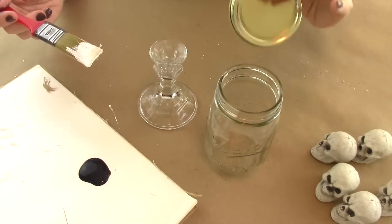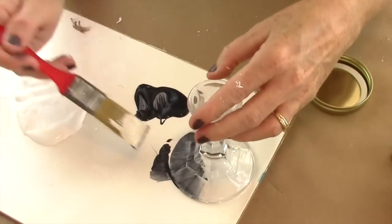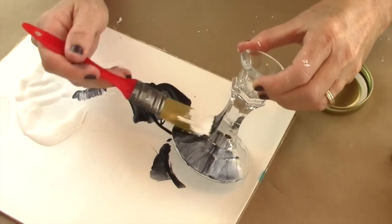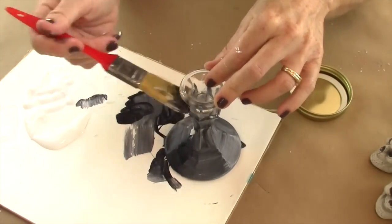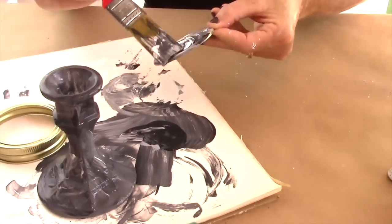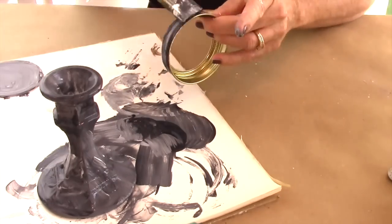What you'll need for this project is a mason jar and a glass candlestick that you can get at the dollar store. Then you're going to take some black and white paint and generously paint on the candlestick — there's no rhyme or reason how you paint. Mix the colors together, and make sure you don't cover the top because you're going to glue the mason jar on it next.